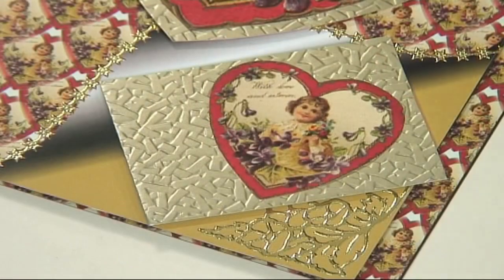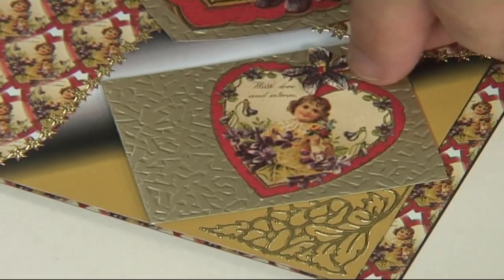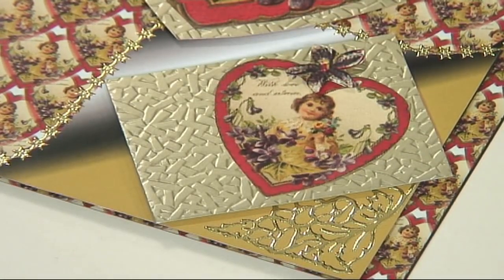I've also cut out a few of the little violets from a decoupage sheet and I'm just going to decorate up on top of the card as well.